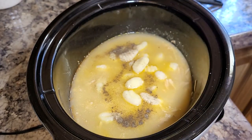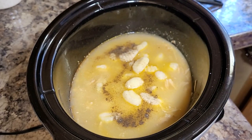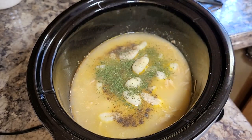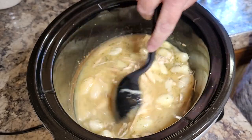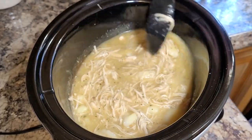Now that I've got my gnocchi in, I'm going to put about a teaspoon of parsley flakes in there and a little bit more pepper, because I do like a lot of pepper in my chicken and dumplings. I'm going to stir it all together, put the lid back on, and let it sit for about 30 minutes on low while I put a salad together.